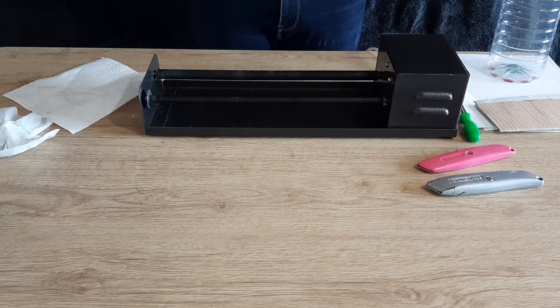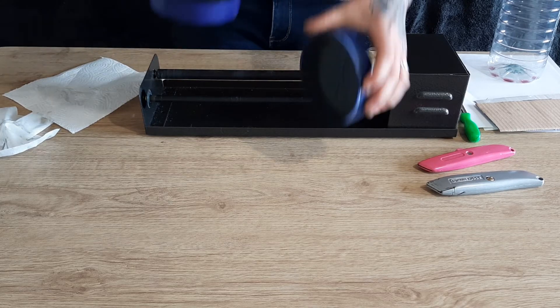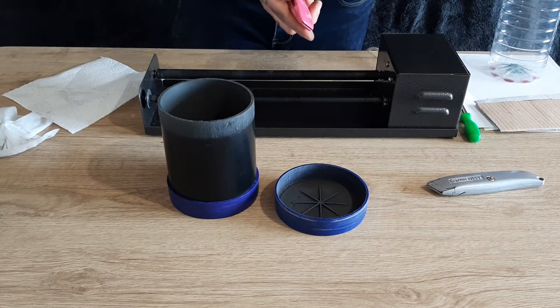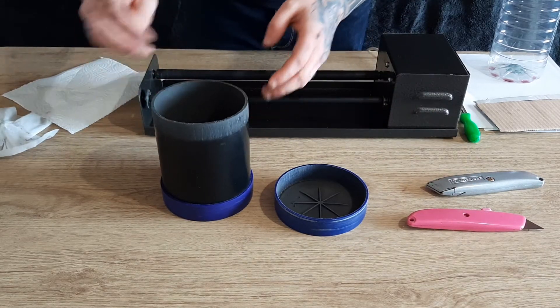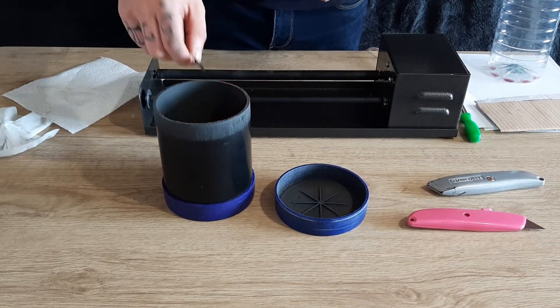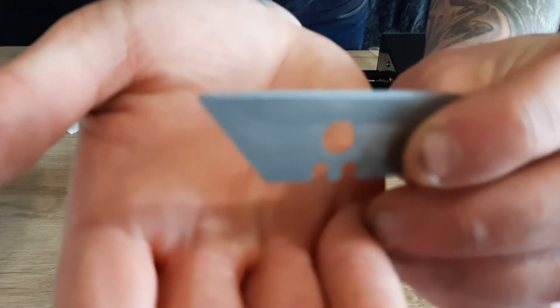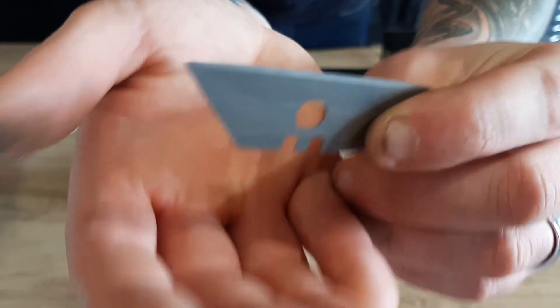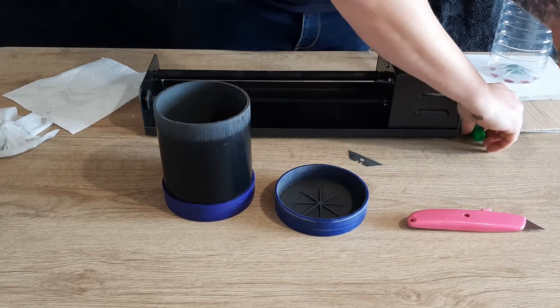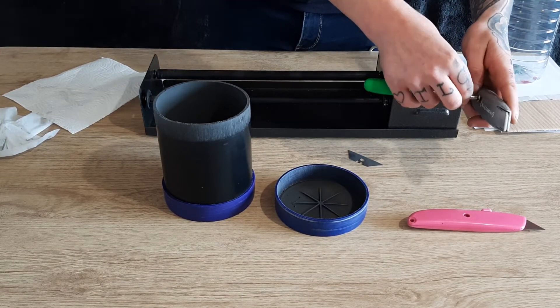Now onto the Stanley blades. I'll put that blade from the last one in this one already — save a bit of time. Let's pick a random one. The edges are worn down. I've got a bottle as well — thought we'd try to cut a bottle. Give it a fair test.